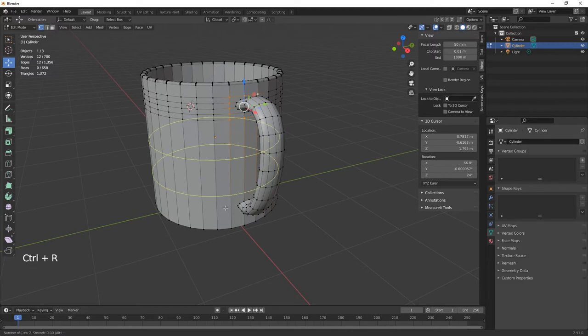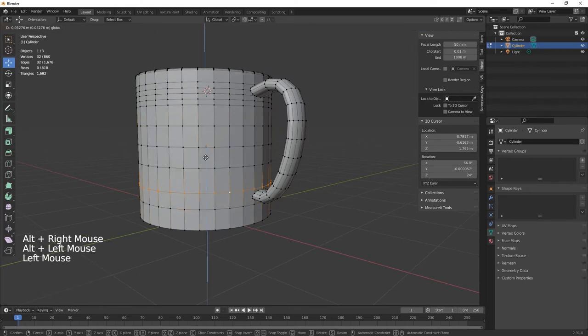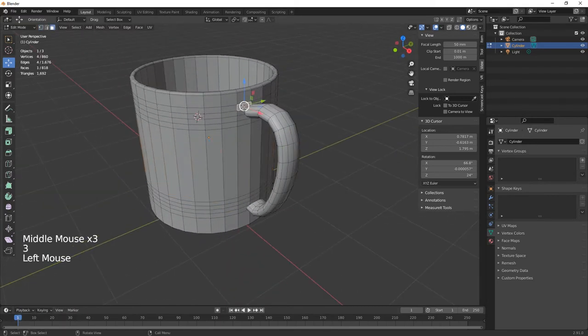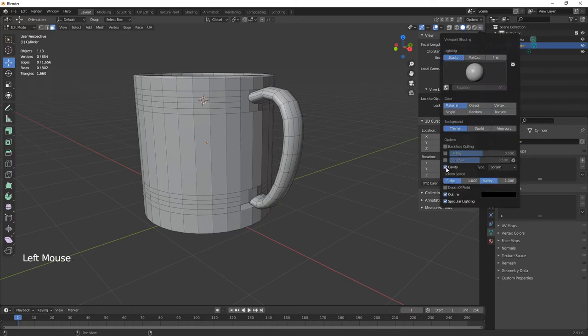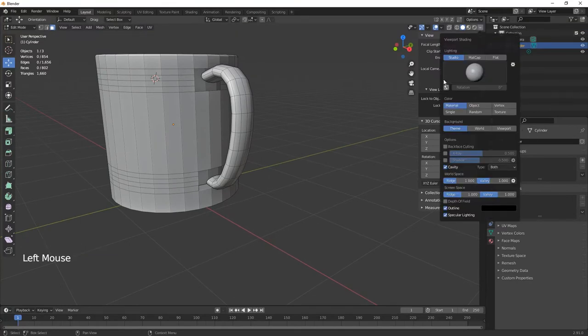We need to add loop cuts down the bottom as well — one, two, three, four, five. Bring those down to align. Then go to face select mode (number 3) and select the faces where the handle will attach, delete those faces. Do the same on the other attachment point — delete faces.